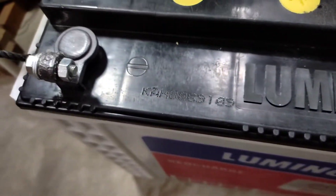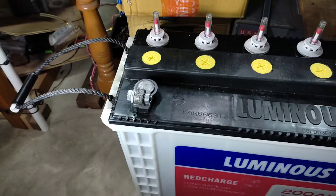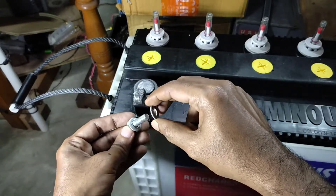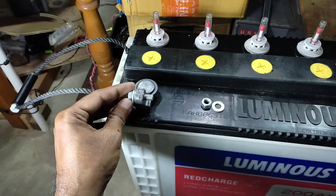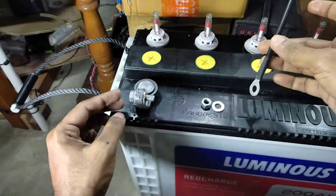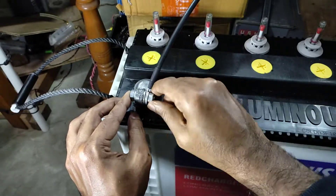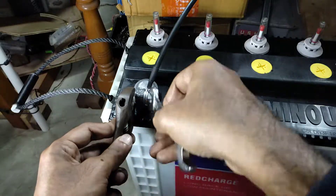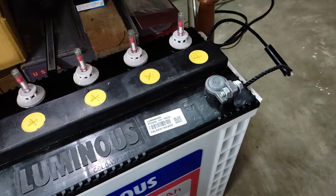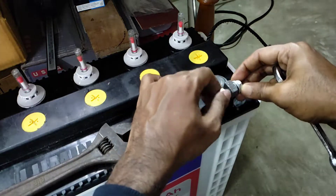This is the positive terminal and this is the negative terminal, and these wires are from the inverter. I connect the black cable to the negative terminal. You need to tighten the nuts properly — you can tighten the nuts with the help of a spanner. Because the battery is 200Ah, high current flows through this cable. This is the positive terminal, so I connect the red cable to this end.